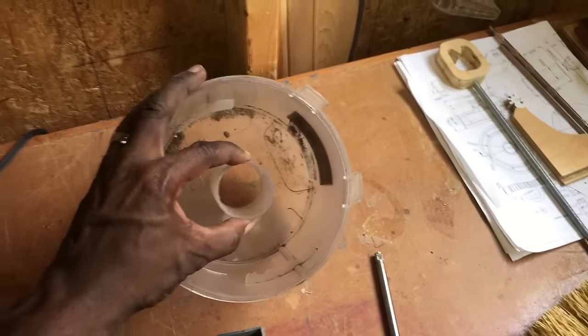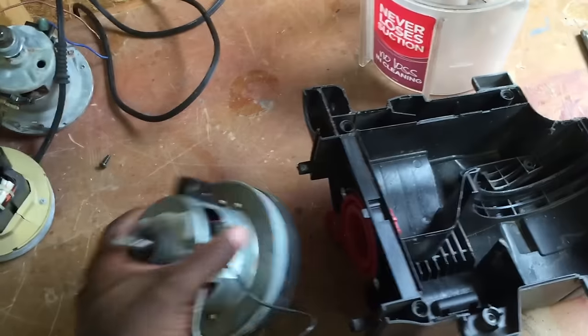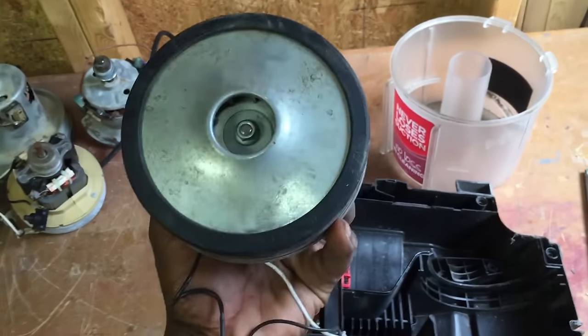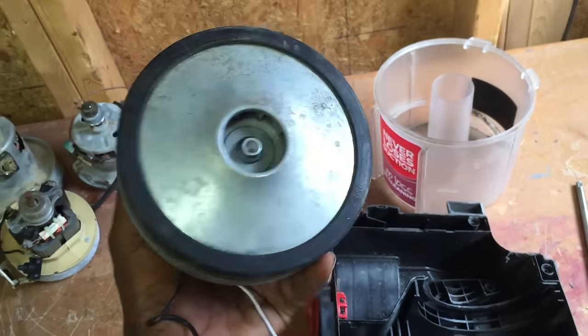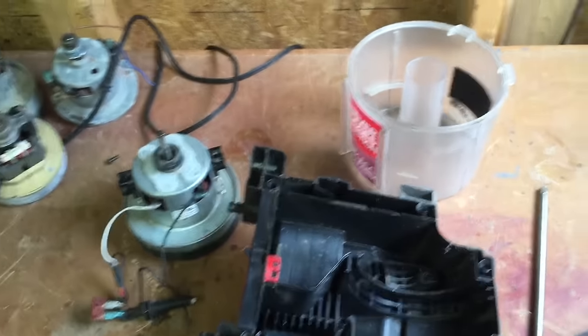I've also got plans to build a pump. That's actually what I want to do with this — because hey, if a vacuum can pump air which is a fluid, how about pumping water? That may or may not be a future video; it depends on how it works out.